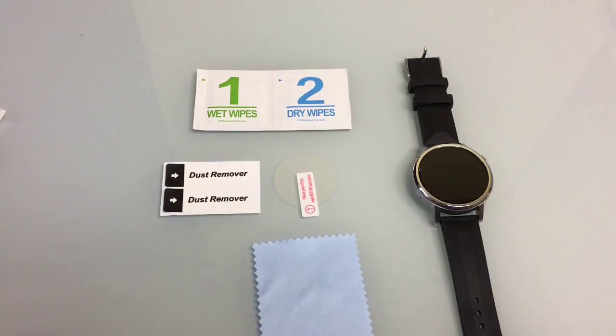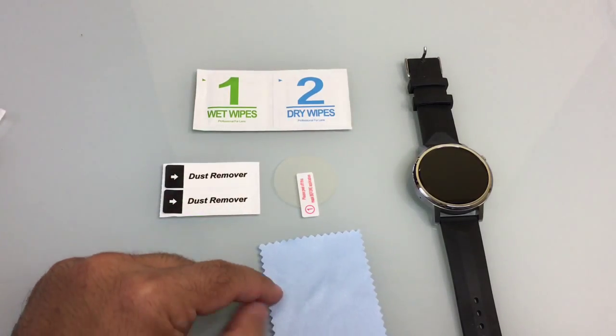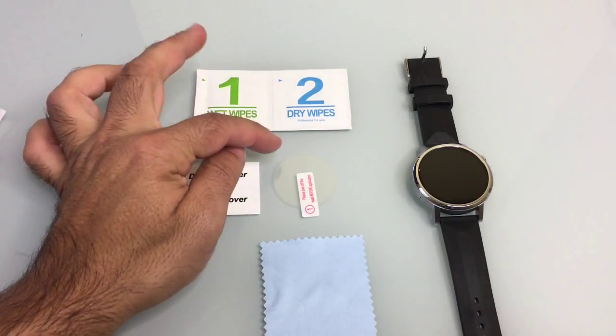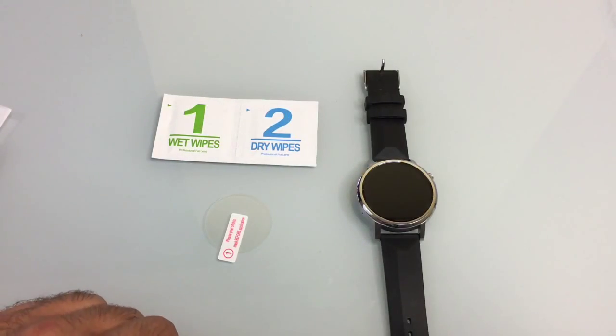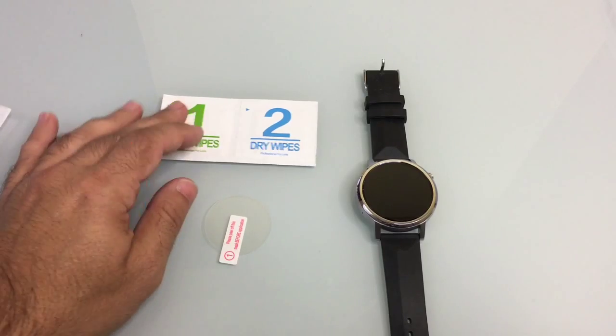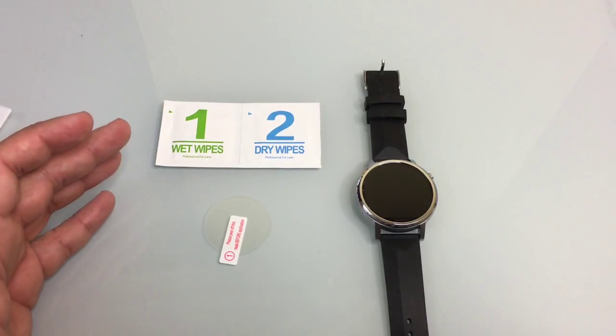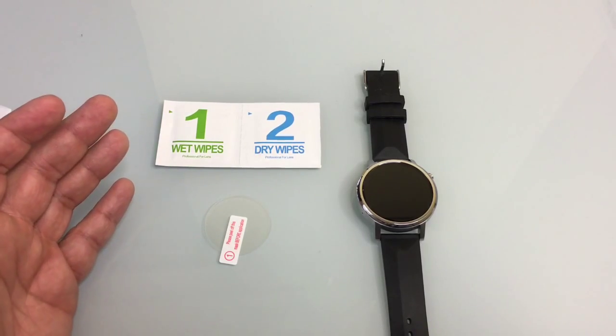Included in your package you'll have a wet and dry wipe, a dust remover — two of them — a microfiber towel to wipe your screen, as well as the tempered glass screen protector. I'm a really big fan of tempered glass screen protectors. I think they give us the closest real glass feel while at the same time protecting your device from scratches.